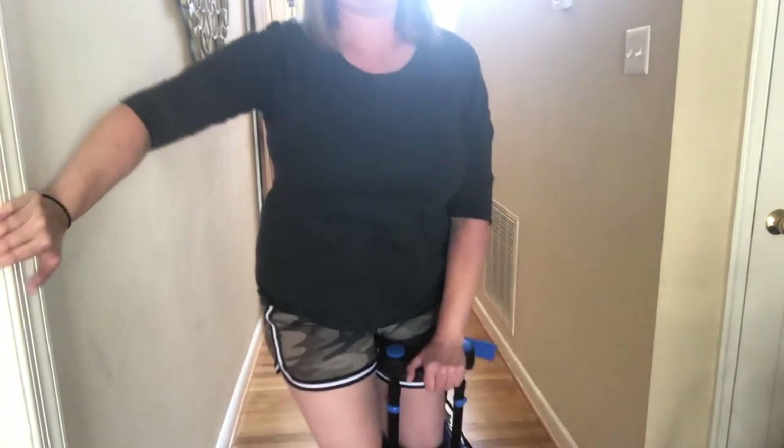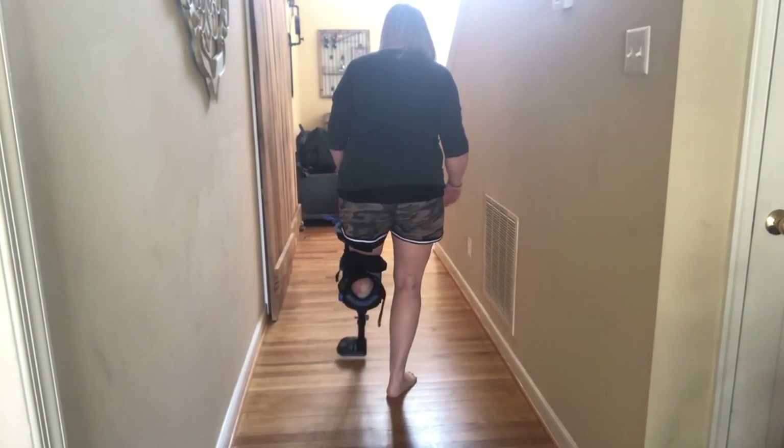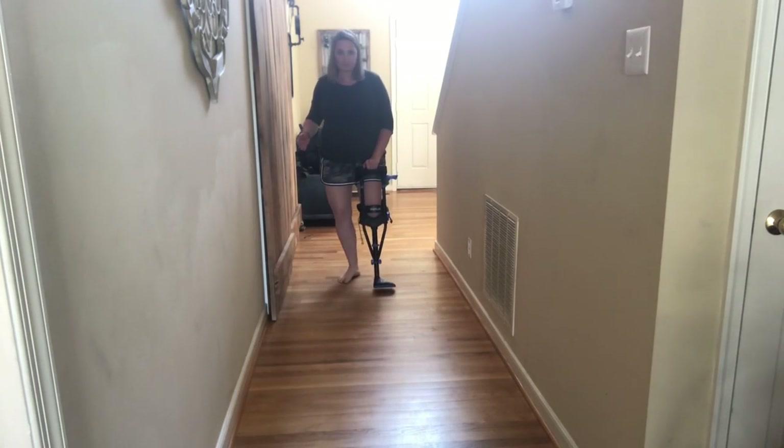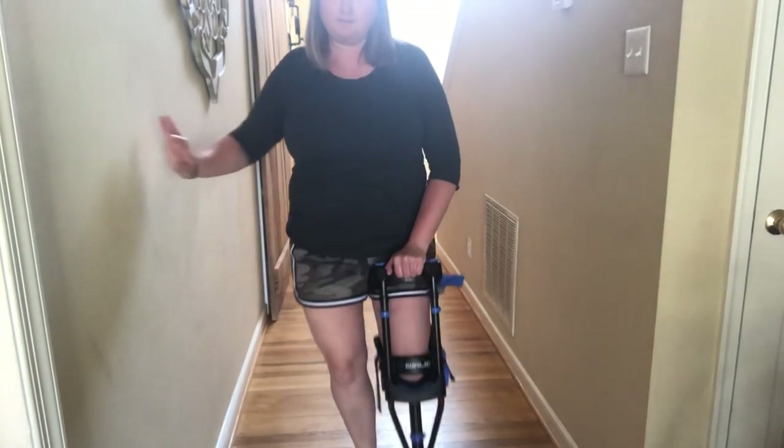I'm not very stable on this yet because I don't use it very often, so I'm not going to go up the stairs. But I do use it to get from the couch to the bathroom or into the kitchen — something like that. This is how it works. I'm still very slow, unsure, and unstable, so I'm sure as I use it more and more it will get easier. I see a lot of people just bopping around on them but I can't do that yet.